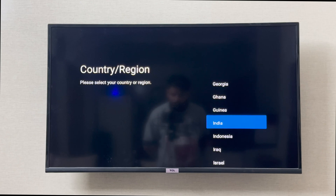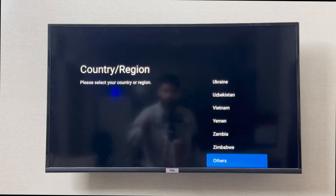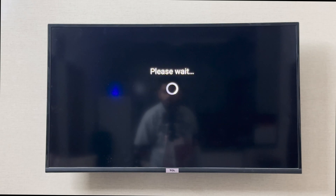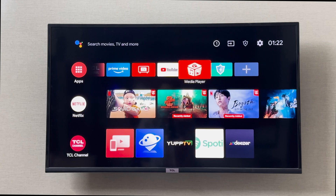It asks for my country or region, which I can select. Then there's a user agreement which I can agree to. I can also skip the TCL account, and now I'm all good to go — my TCL Smart TV is ready to use.